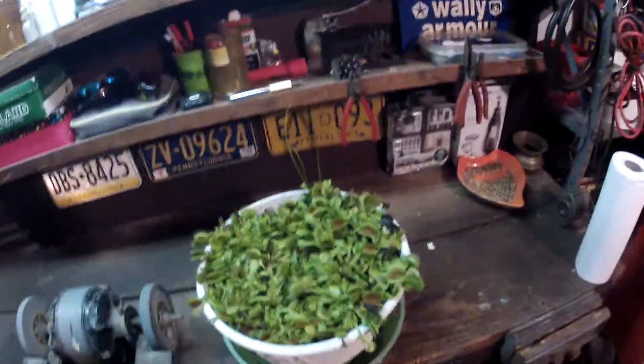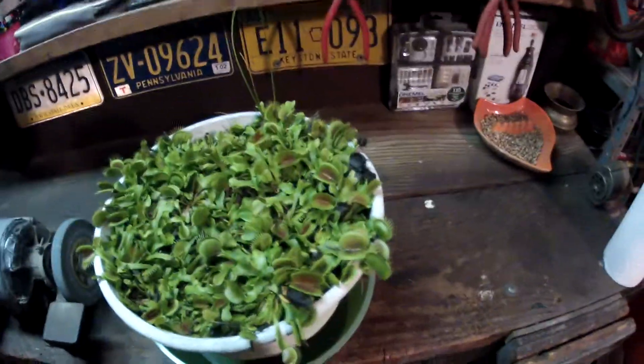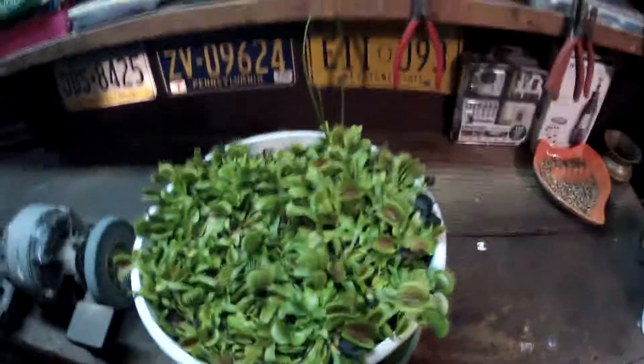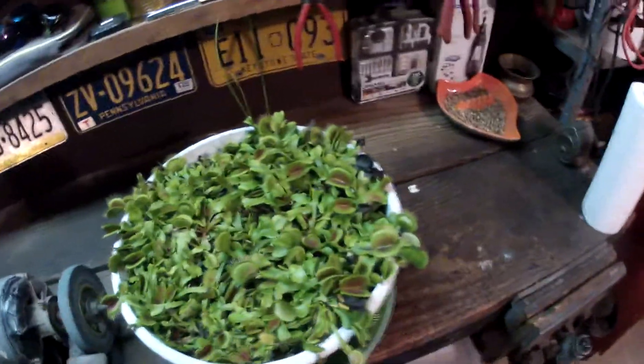Right now they're just in my garage. It's pretty cold in here — it's not going to freeze. I have a vent: if I need it warmer I can open it, if it needs to be colder I can close it. This is basically what they should look like. When I first had them they were completely died back during the winter, but now that I have a whole bunch of them it's kind of different.